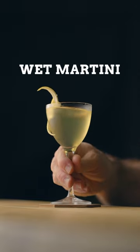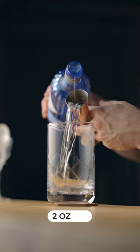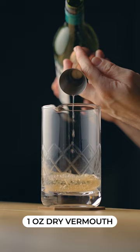Let's make a wet martini. First, in a mixing glass, pour two ounces of your favorite dry gin, one ounce of dry vermouth, and one dash of orange bitters.